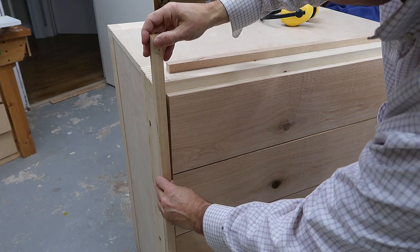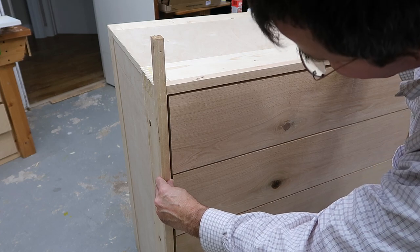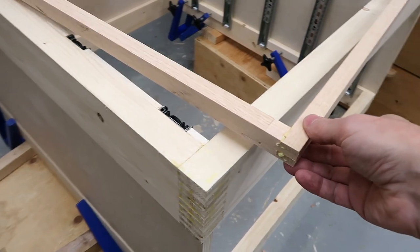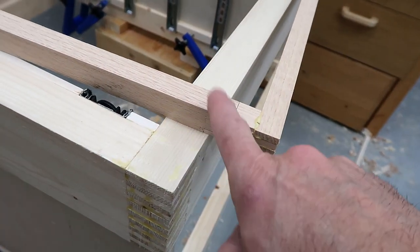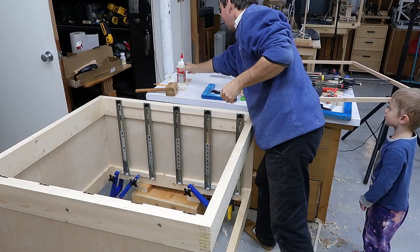I'm gonna put some oak trim around the front edge, like this — I think that'll look real nice. Glue together the frame to go on here, and it's box joint, except this part is box joint here and here, because I cut this joint wrong twice so it was way too short. And now I've got it glued on.